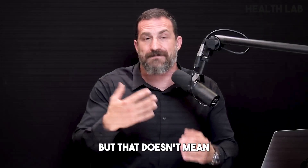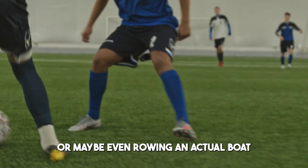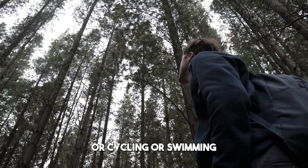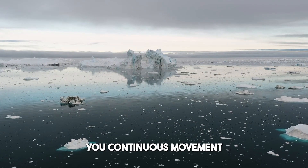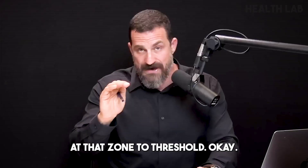Of course I like to jog, but that doesn't mean you have to. You could replace jogging with rowing on a rowing machine, or maybe even rowing an actual boat, cycling, or swimming — something that allows you continuous movement for 60 to 75 minutes at that zone two threshold.